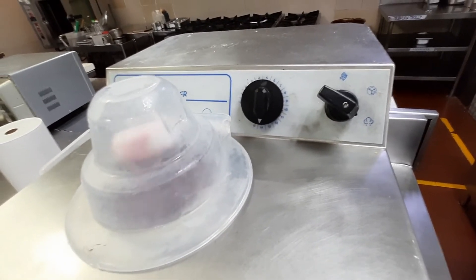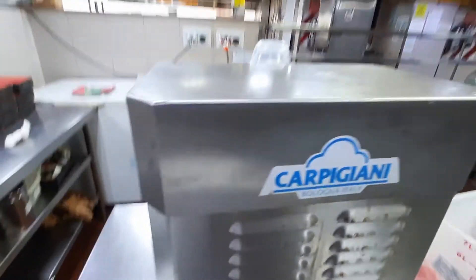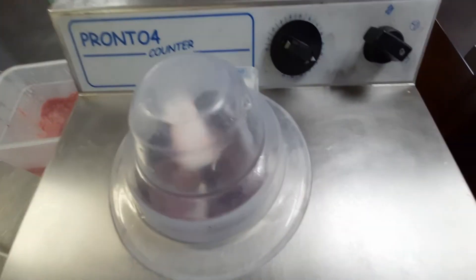That will make it some more. It's well done. Okay, machine. Now it's still making.